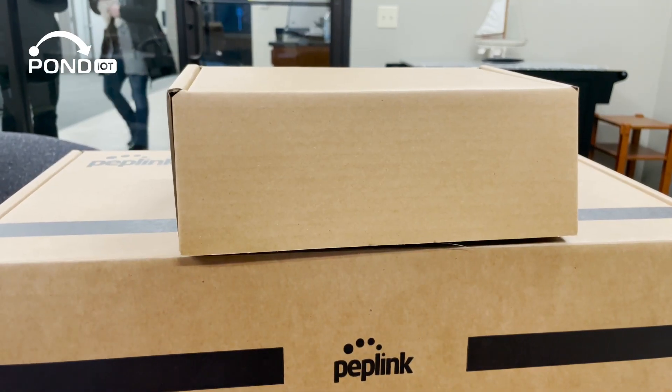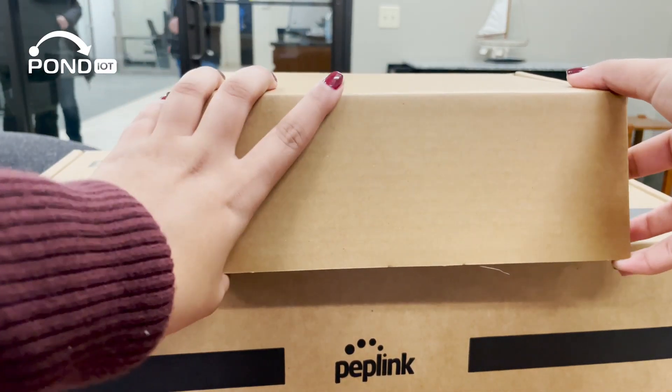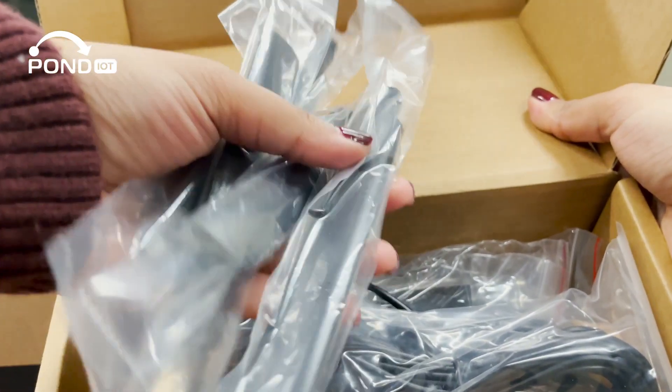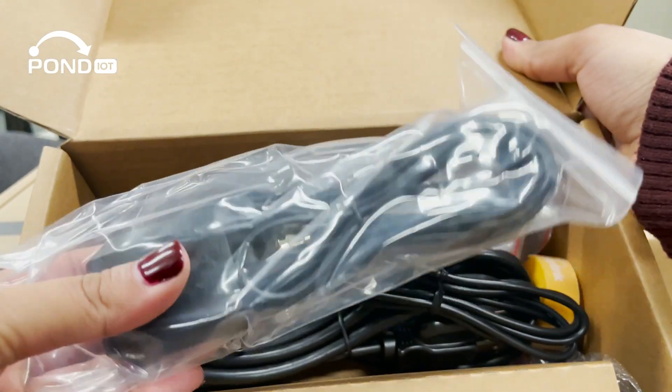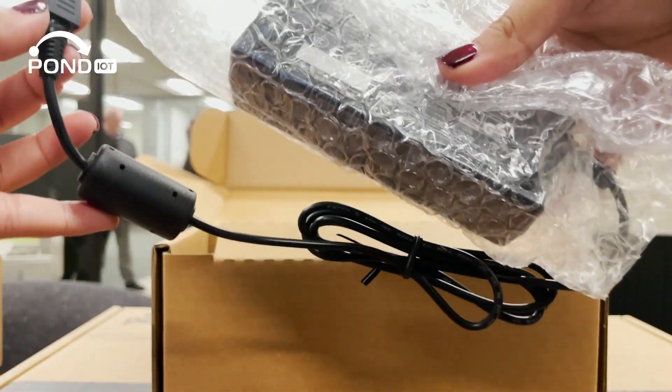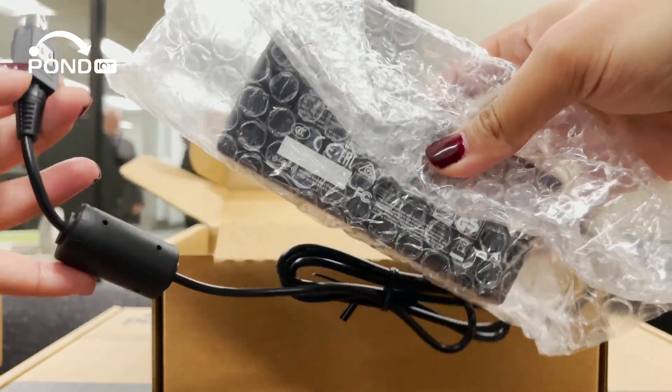Within the main box, you should see a smaller box that has all the essentials: your 5G LTE antennas, a GPS antenna, a mounting kit, a 24V 2.5A power supply adapter, and a grounding cable.